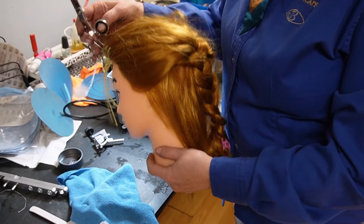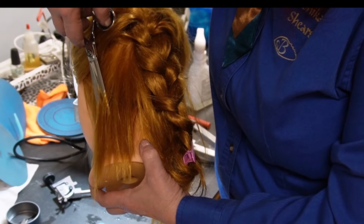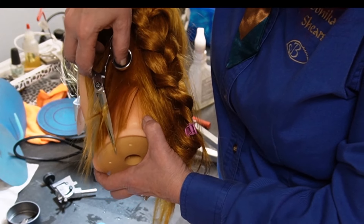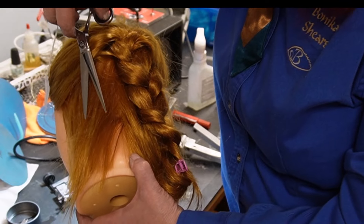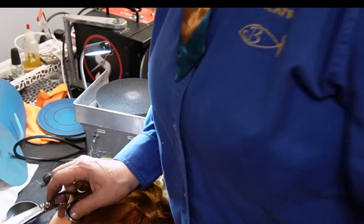Here's my mannequin. What we're talking about with slide cutting is running the shears through the hair and the sharpness of the edge just slides through it — that's slide cutting.